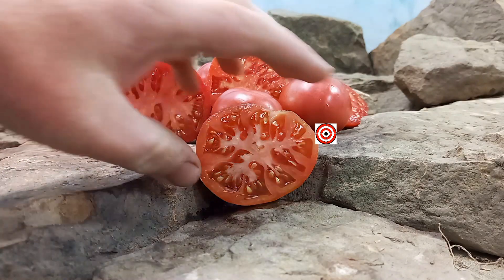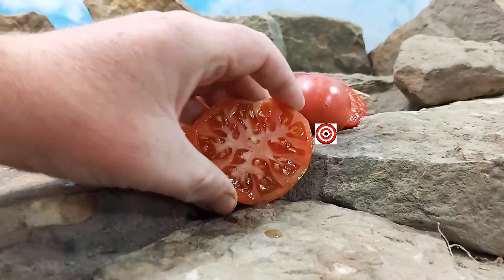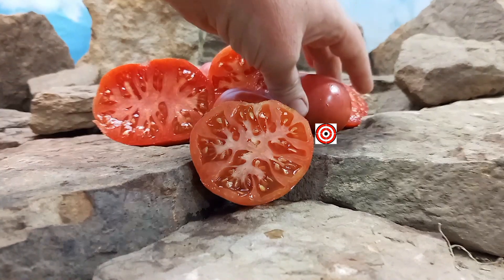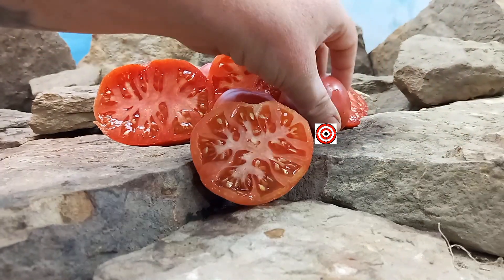Here's what the inside looks like — this is one of the smaller ones. As they ripen they get darker, as you can see. More red, but it does have a purplish color on the outside of it. It's hard to see on this video.